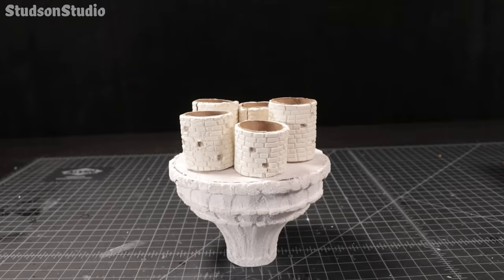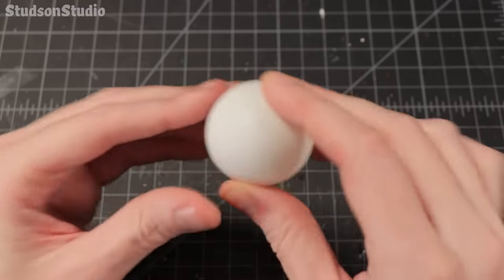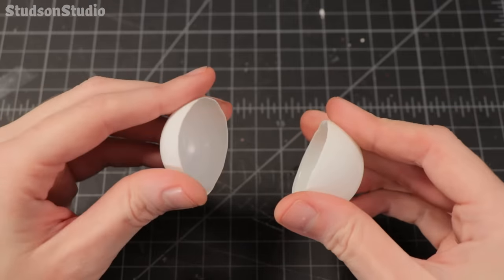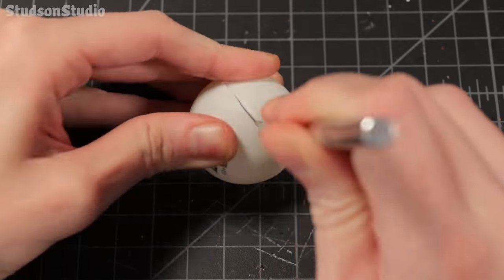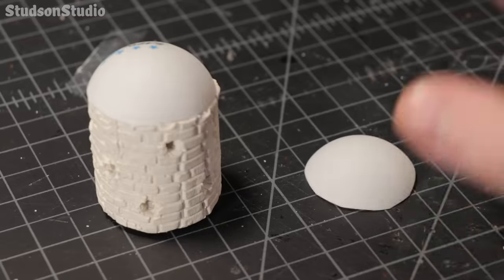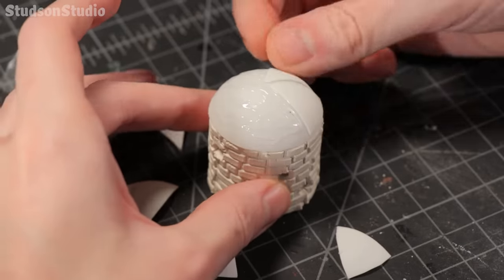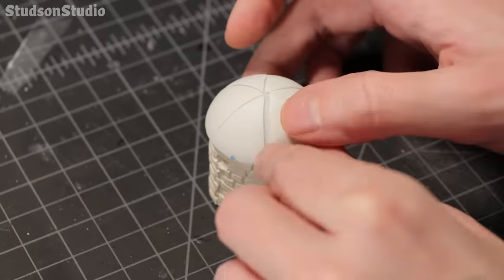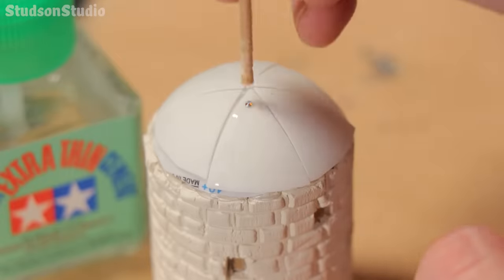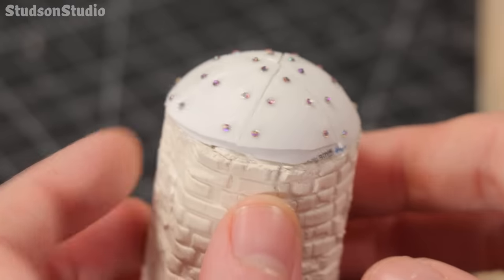Now we're ready for our roof. If your ping pong balls are ripe enough you should be able to crack these shells in half, otherwise an exacto knife works almost just as well. The plan here is to use one half of the ball as a dome and then split the other half into six wedges to resemble segmented metal plates. For some metal rivet details I'm using these cute shimmering rhinestones, which I'll sadly paint over even though I really like how they glitter.